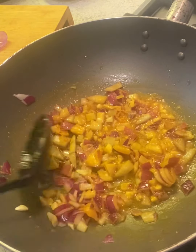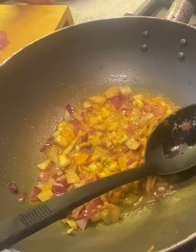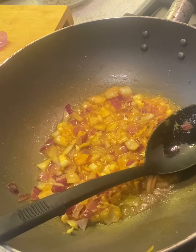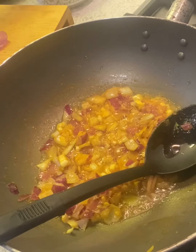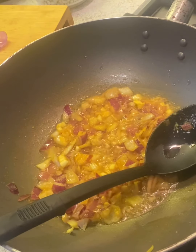This will take about five minutes to soften. Let it get soft and then we'll add all the spices, keema, and peas. I've got frozen peas — if you're using fresh peas, just blanch or boil them first. Since these are frozen they're already soft, so I don't need to boil them.